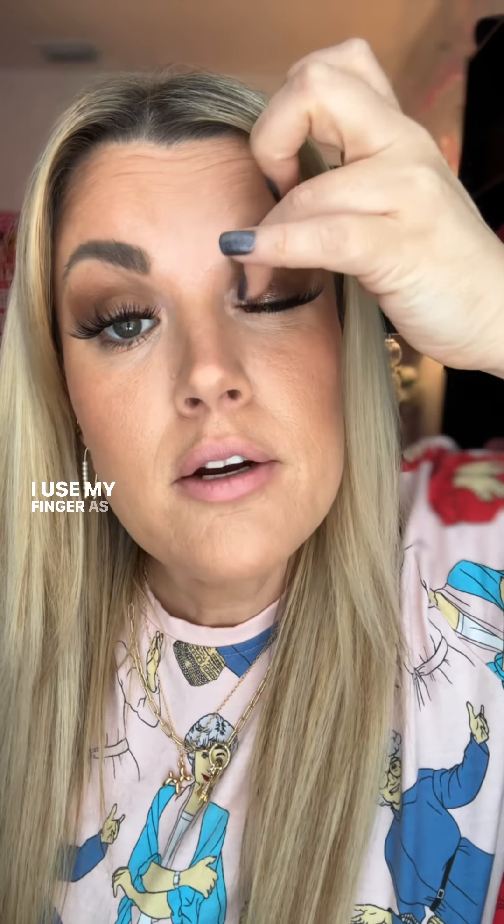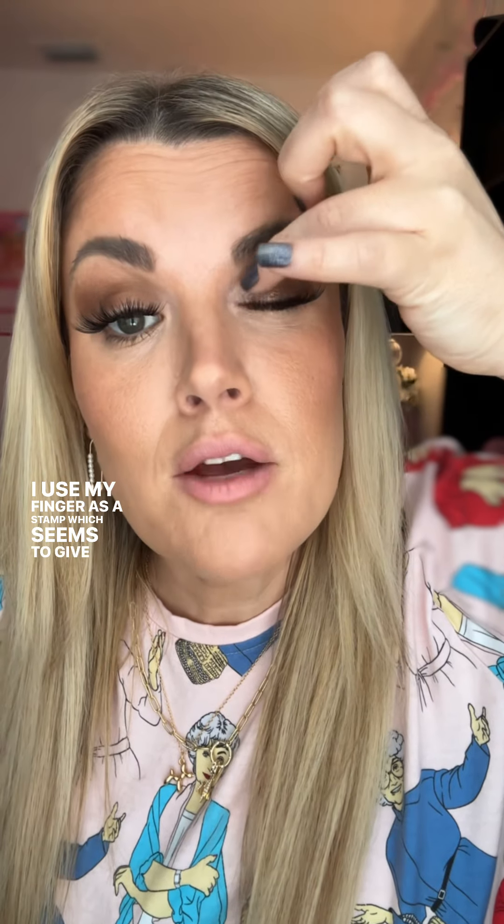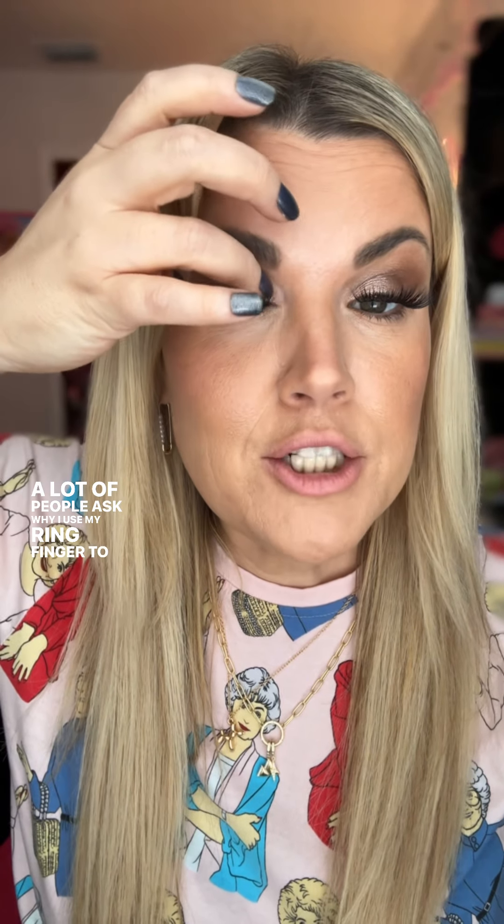Now I'm going to brighten up this look with this color called Soulmate — inner half of the lid, under the crease. I use my finger as a stamp, which seems to give a little bit more pigment, less fallout, and a little more control. A lot of people ask why I use my ring finger — although it is the finger with the lightest touch, it's basically just the finger that fits right there the best. Use whatever works for you.